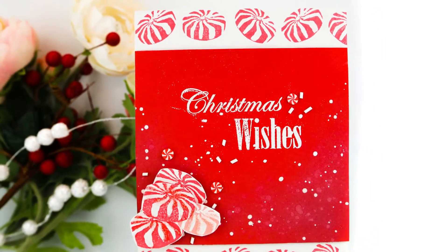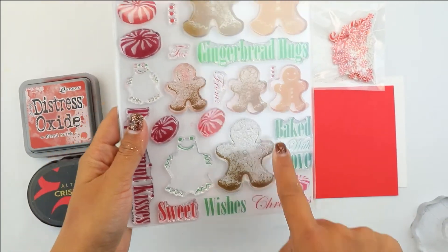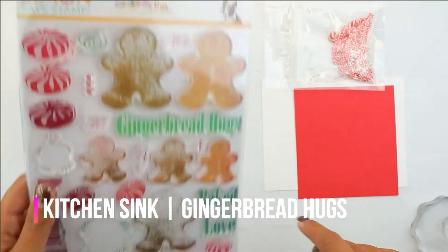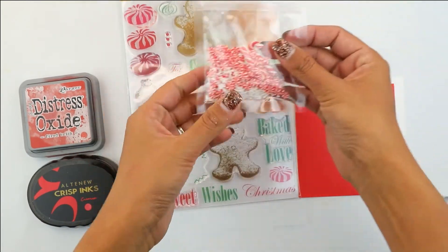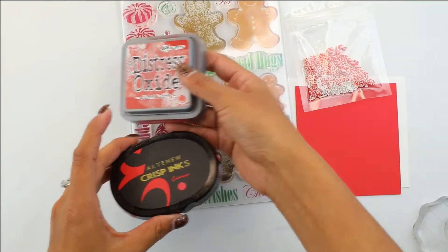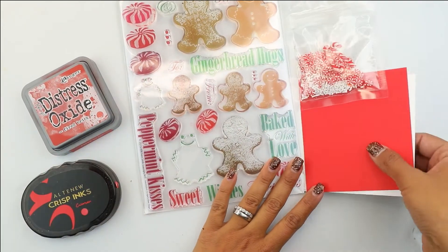Hey guys, Crystal Thompson here. Today I have the Simon Says Stamp collaboration with the Kitchen Sink Stamps Gingerbread Hugs. We're going to be using these multi-layer stamps doing a very fun card. We're also using the Trinity Stamps embellishments, Distress Oxide in Fired Brick, and some Altenew Crisp inks in Crimson.